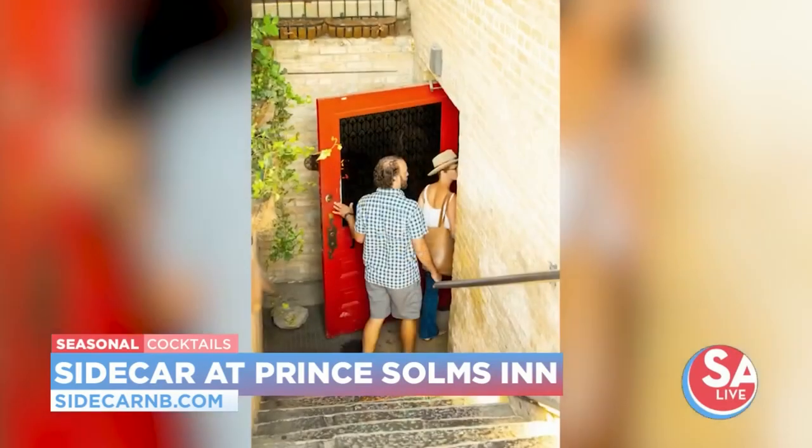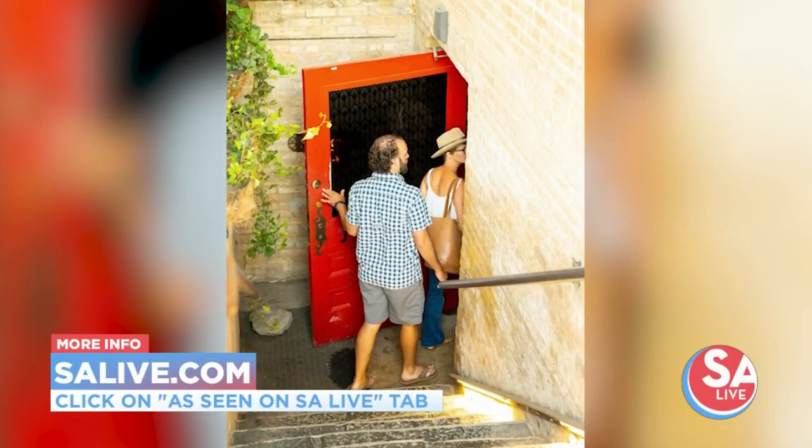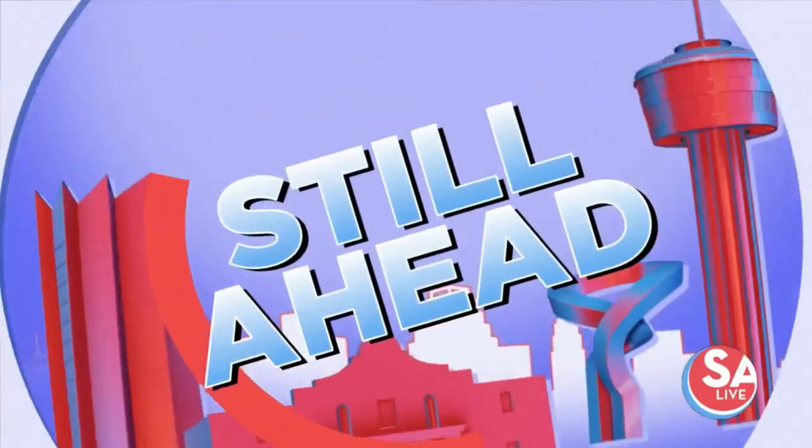Go there and have a fun evening. If you'd like more information on Sidecar at the Prince Solms Inn, head to EssayLive.com, click on the As Seen on Essay Live tab, and we have provided a link. Thank you very much, sir.